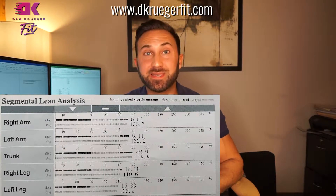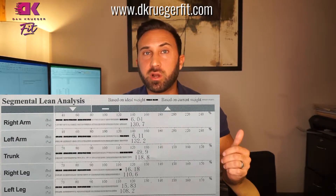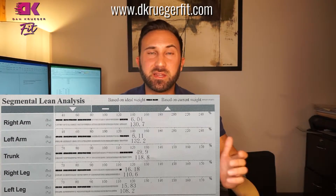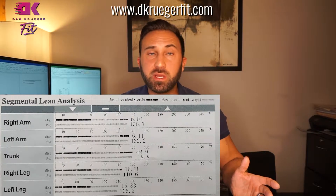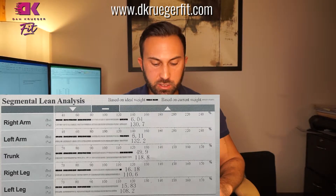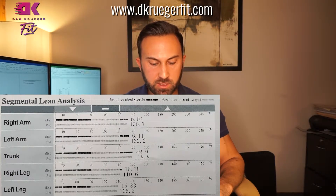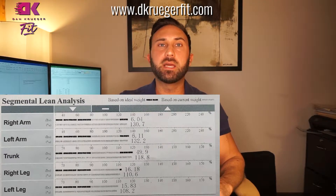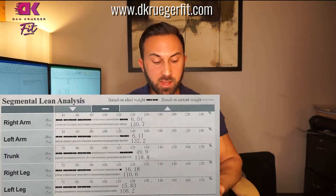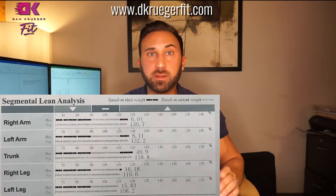The next section is the segmental lean analysis. This basically breaks down your body into different segments and shows how much muscle is on each section — your right arm and left arm. If there's a disparity, if one arm is more developed than the other — which most people have a little of because they tend to favor one side — it shows you where you're carrying all your muscle and might indicate where you need to put more training emphasis. On Liz's report she's pretty even across the board: about six pounds of muscle in each arm, about 49.9 pounds in her trunk — the area from your neck down to your legs excluding the arms — and her legs broken down as well.